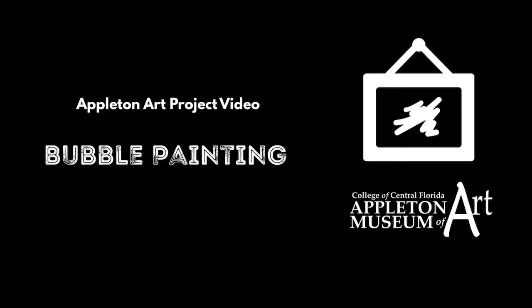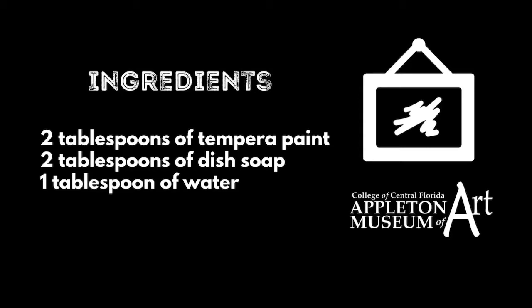Bubble painting. Ingredients: 2 tablespoons of tempera paint, 2 tablespoons of dish soap, 1 tablespoon of water.